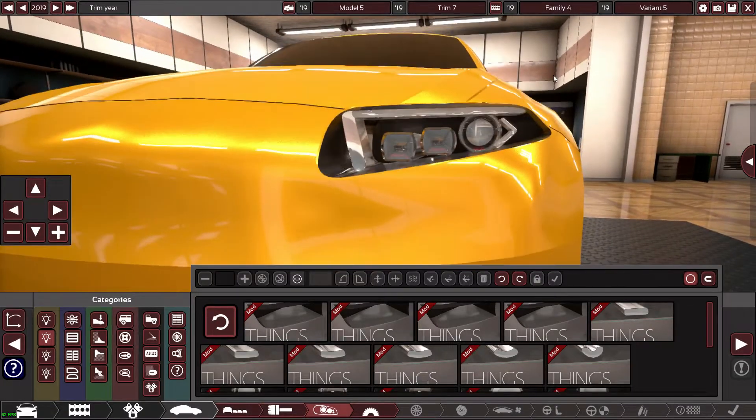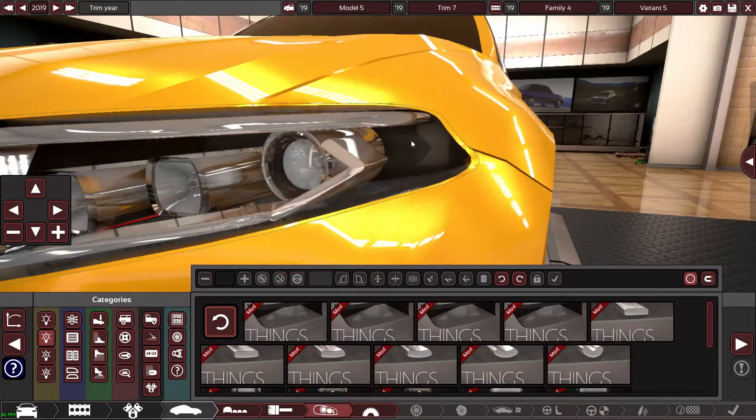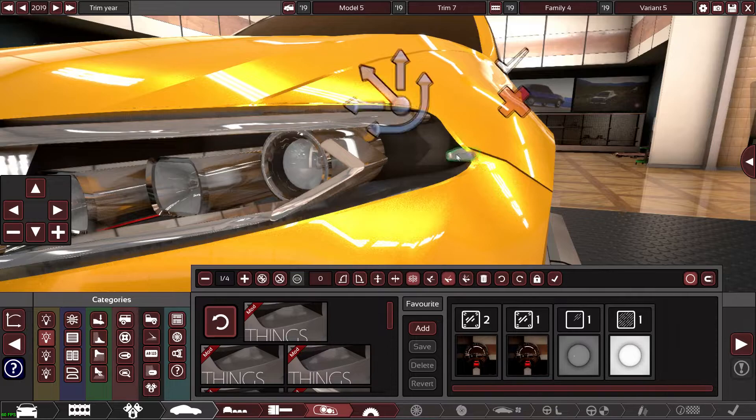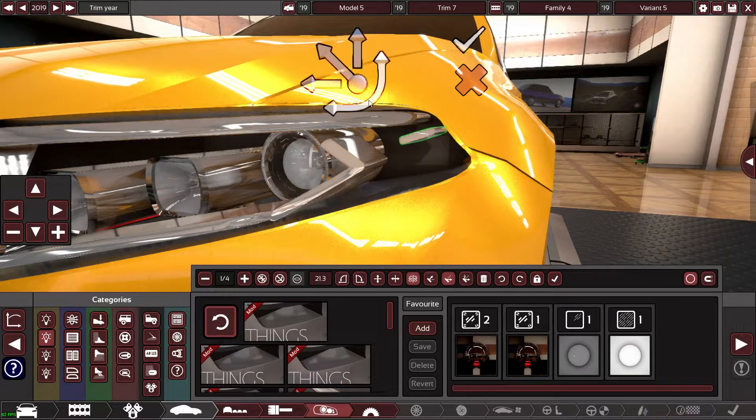I'm literally spending all my time on these headlights — I'll probably spend more time designing these than I will on the entire rest of the car. Crazy. In the corner here I'm going to add something — I've actually seen these on loads of cars.